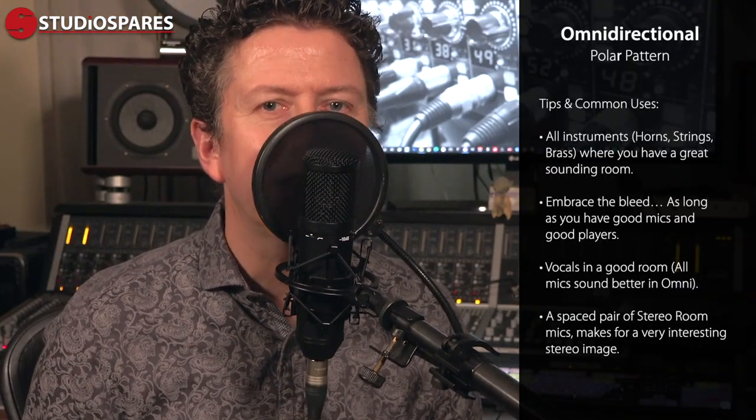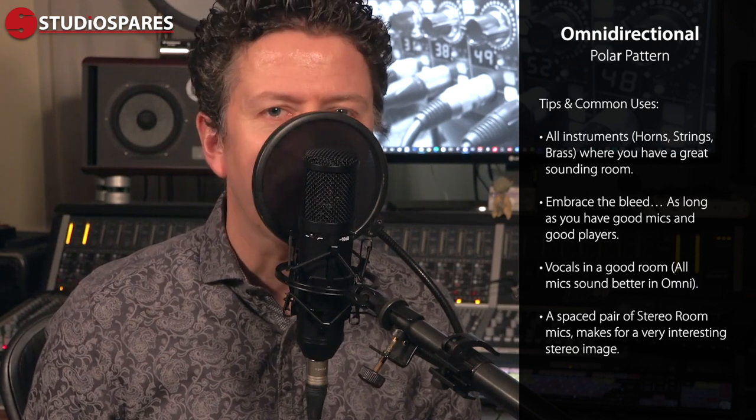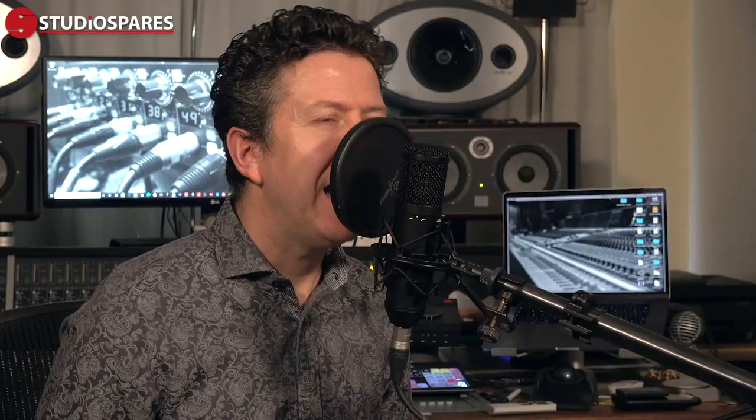This includes any sonic reflections from hard surfaces, so if you're in a live sounding room, stick to cardioid for your vocal recordings. Legendary recording engineer Al Schmidt was known for setting his big band sax mics and string section mics to omni, as he said: if the bleed sounds good then I'm fine with that.